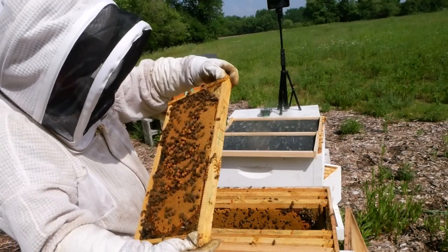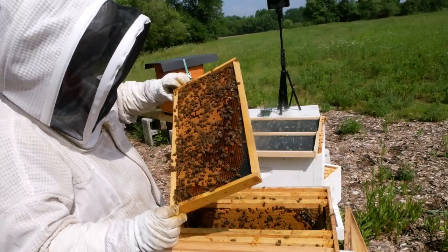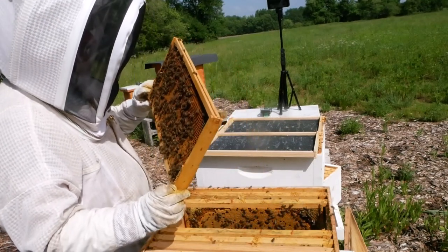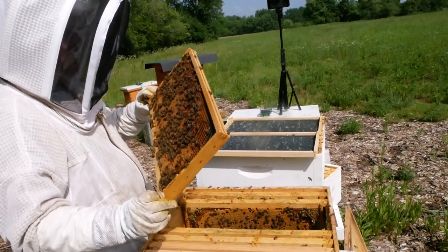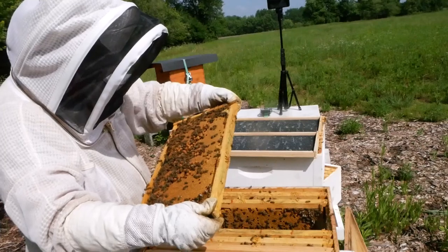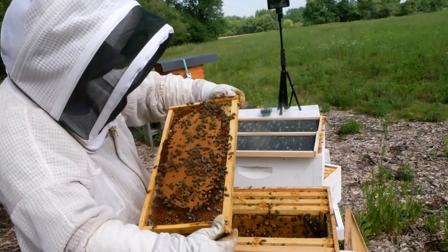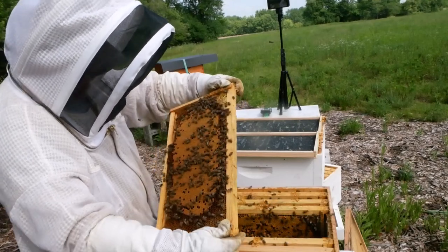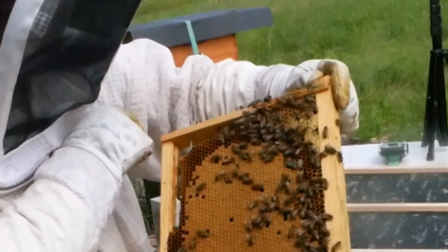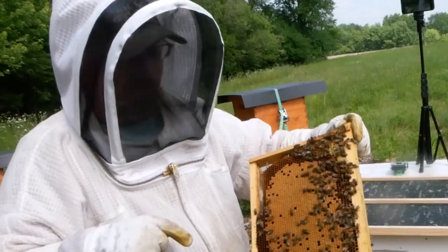There's a drone comb in the middle, which is kind of funny. Larvae all the way to the edge, really tiny eggs. Beautiful. There's her queen right here. And unfortunately I cannot mark her because I brought the wrong color pen — another reason I need to make a checklist.